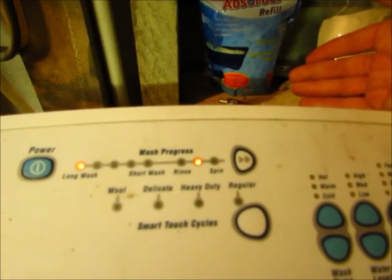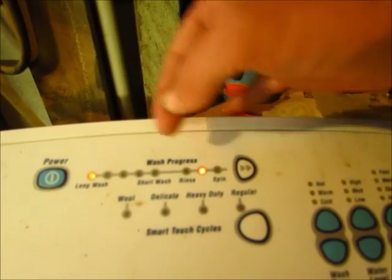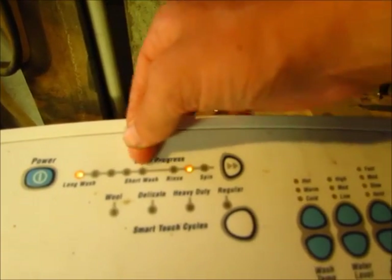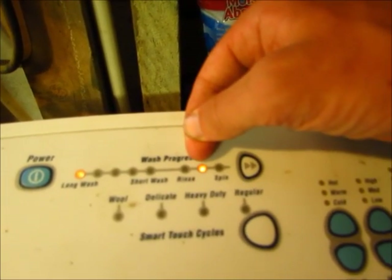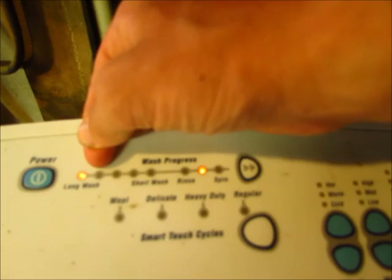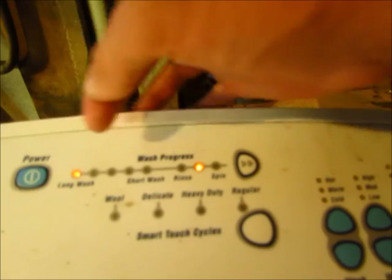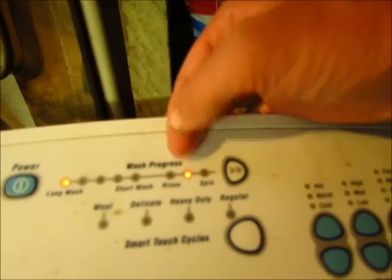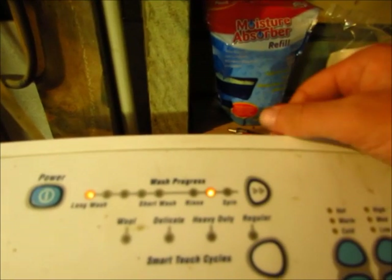To decipher that binary code into a normal number, you go from right to left and start with one, doubling the value as you go across. So this light means one, this light is two, this is four, eight, sixteen, thirty-two, sixty-four, one hundred and twenty-eight. Only the two light and the one-hundred-and-twenty-eight light are illuminated, so one hundred and twenty-eight plus two is one hundred and thirty — that's how you get the 130 error code.